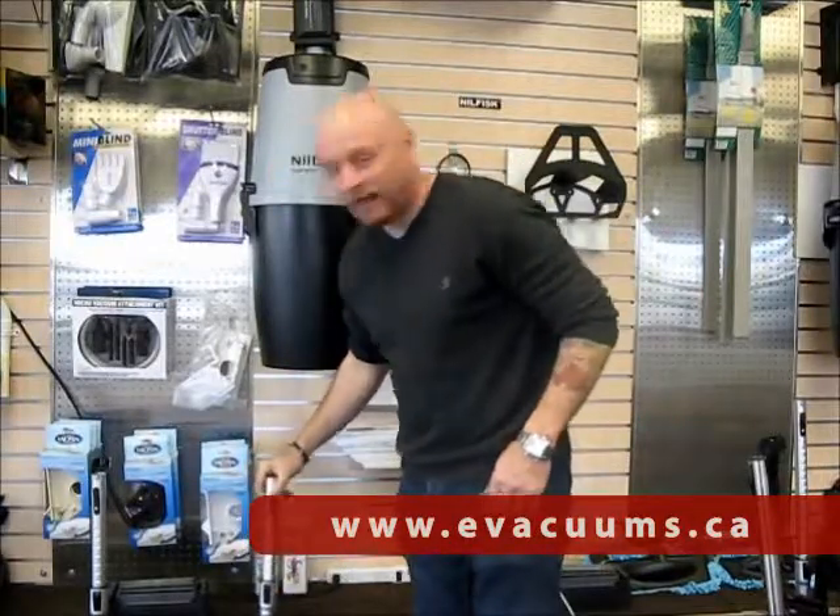Here at Evacuums we pride ourselves on supplying some fantastic items and vacuum accessories. If you'd like to visit the website evacuums.ca we'll be happy to serve you in the future. Thank you for watching and see you in the next video.